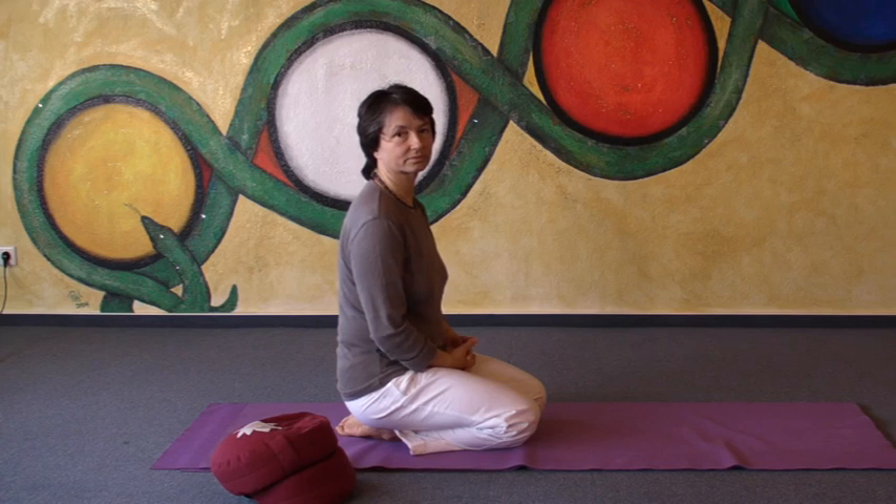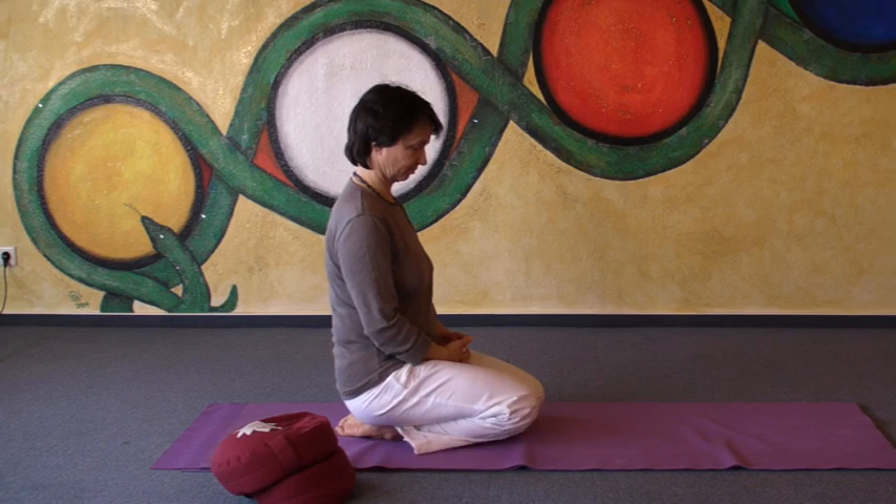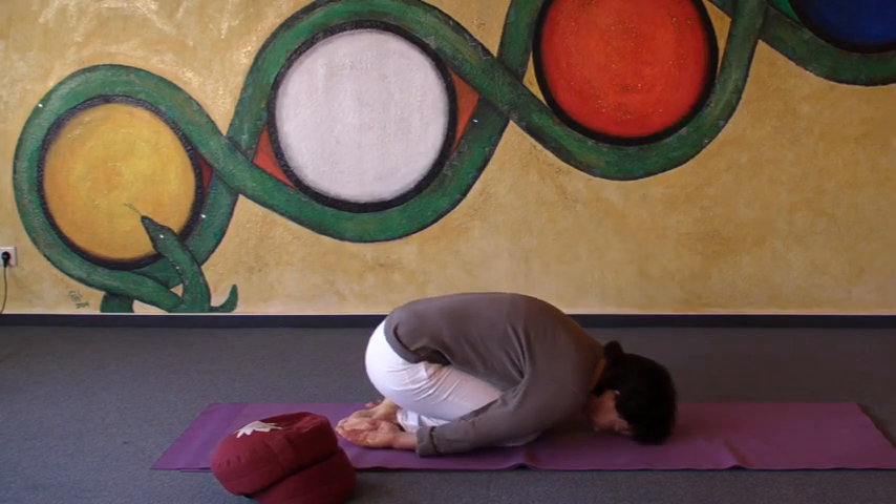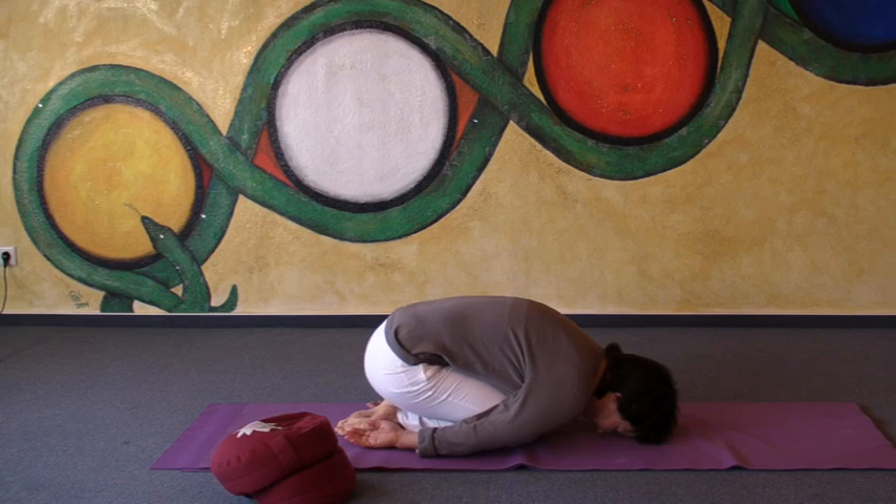For the basic position, you sit on your heels, you put your forehead on the floor, you bend your elbows, let your elbows go towards the outside, and let your shoulders relax.